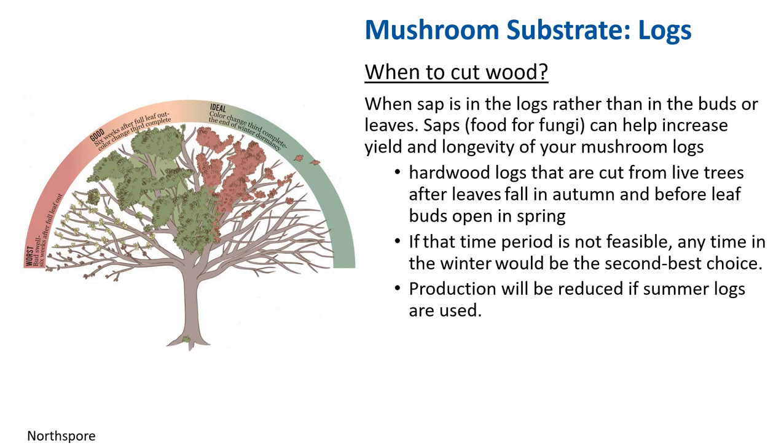Timing log harvest with sap flow can help increase yield and longevity. This typically coincides with the dormancy cycle. Two ideal times for harvest are during the fall — when about one third of the tree's leaves have changed color — and in late winter to early spring before buds swell and leaves emerge. These are times when sugary sap is concentrated in the wood, providing nutrients for mycelial growth, and bark should be tight, reducing risk of slippage. For fall inoculation in grow zone 7 and higher, protect logs from freezing temperatures and drying wind by overwintering in a heated space or covered close to the ground with leaves and bark.